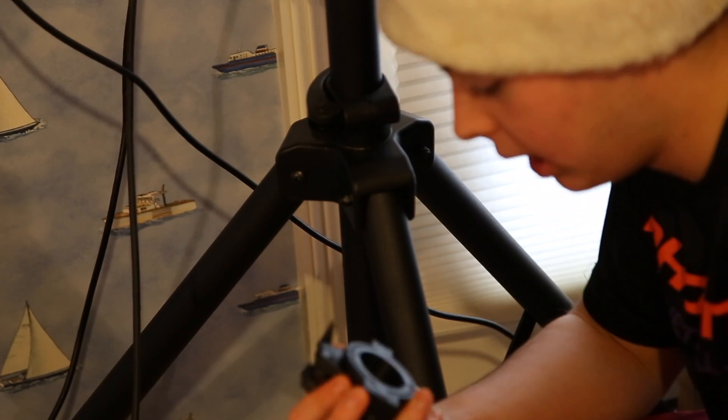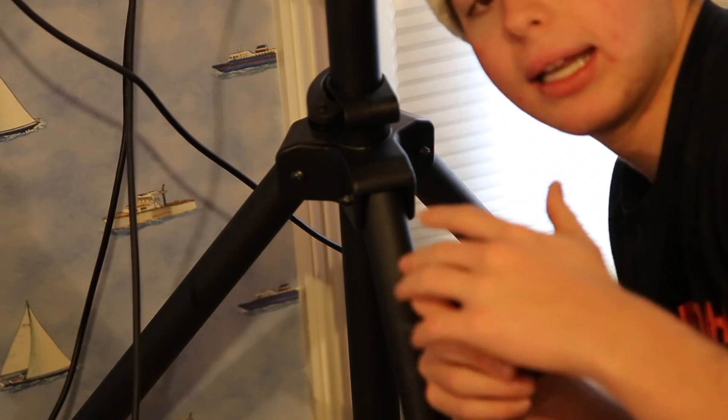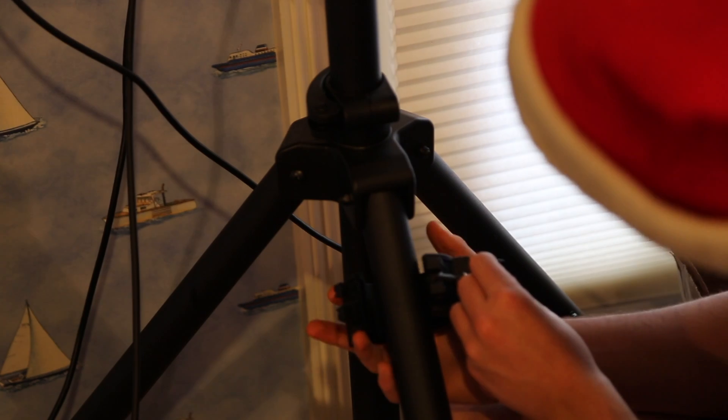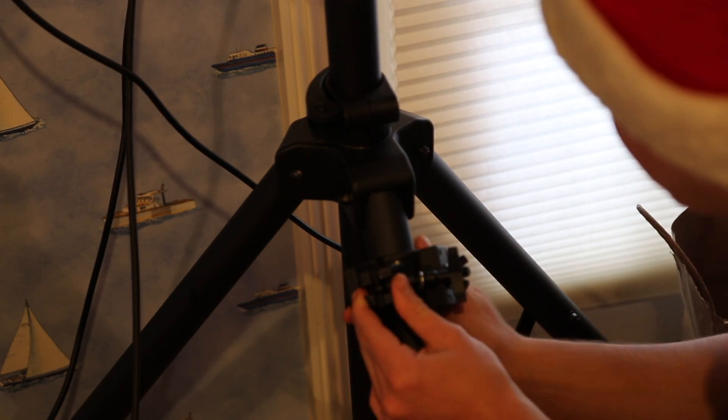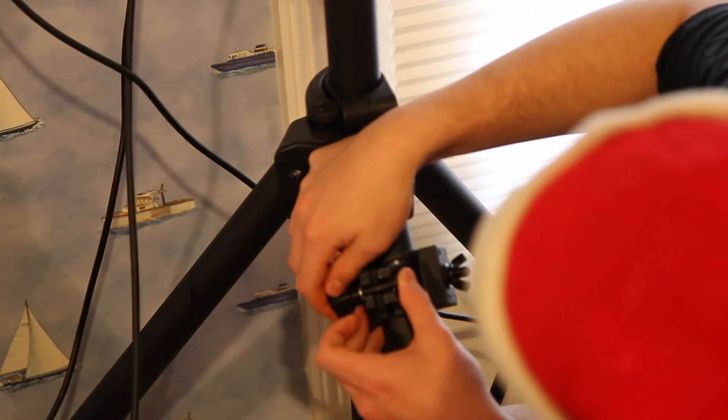Now I'm going to show you how to attach this ADJ O-Clamp 1.5. First, attach it to your light by unscrewing the wing nut, sliding the light on, and replacing the wing nut. Then, to mount it on a pole, unscrew the main bolt — not all the way off, just enough so the silver washer opens up. Surround your pipe with the clamp and tighten it as much as you can with your fingers.